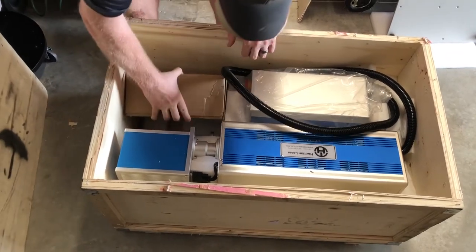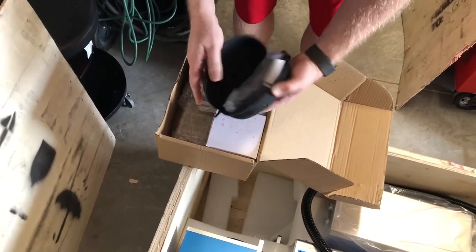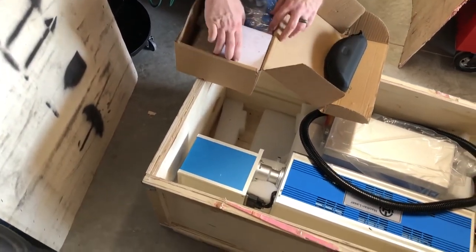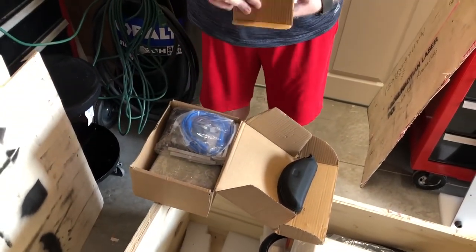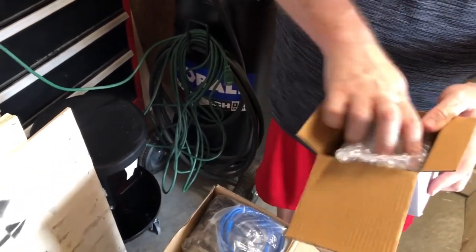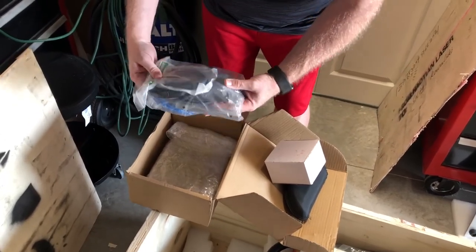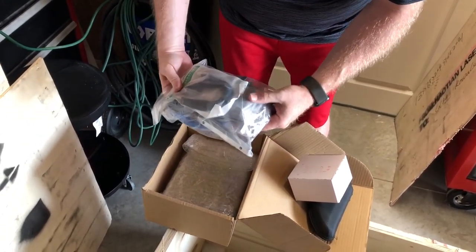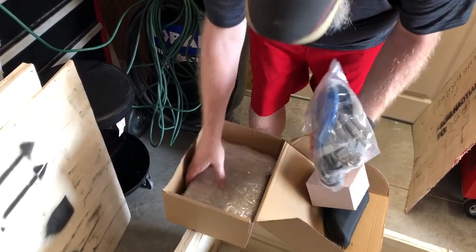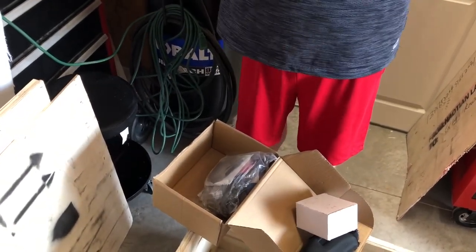Looks like here we got a goodie bag box. We've got some laser goggles - they're blue, so those are probably tied to the wavelength. I got two lenses with this that give you different focal points: this one is a 210mm and I got a 110mm - so that's a 210 millimeter focal distance. There's a USB cable, some tie-downs, and a foot switch - like an emergency stop foot switch.